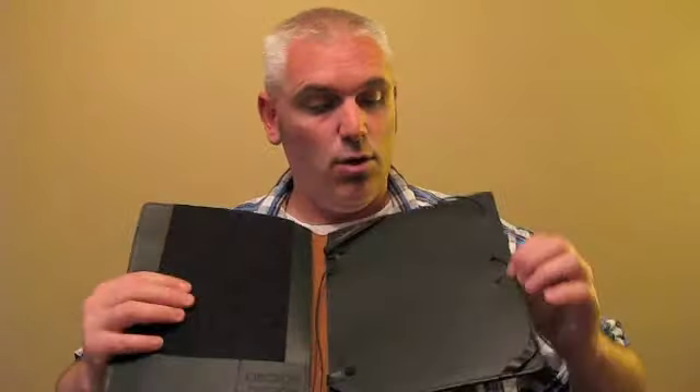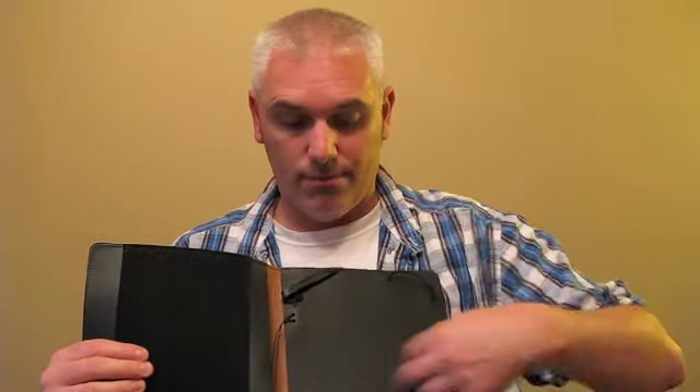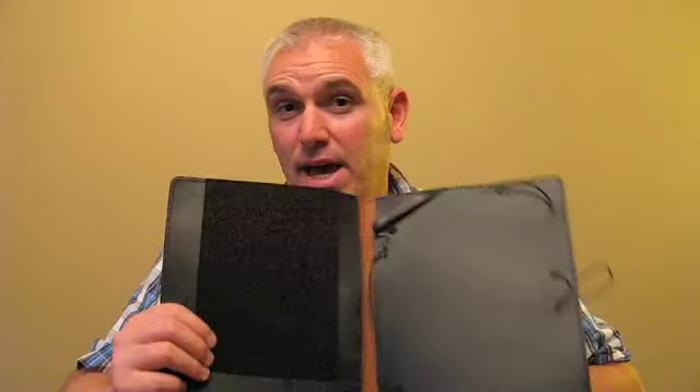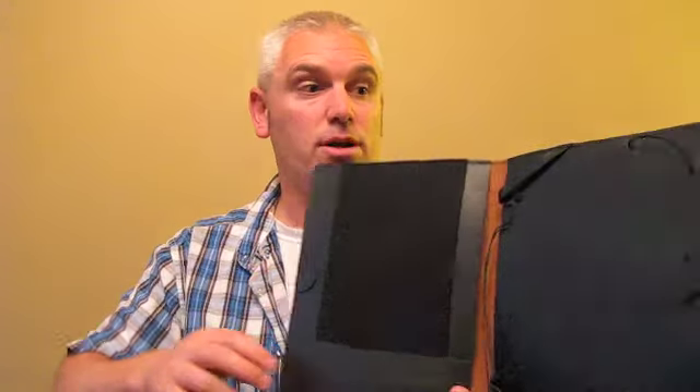Oberon decided to add that little extra feature to protect the iPad screen. So when it's closed, you've got that little extra protection. And over here is just additional leather for the iPad. I'm going to put the iPad in here and show you a couple of extra special features that really make this pretty unique and well thought out by Oberon Design.